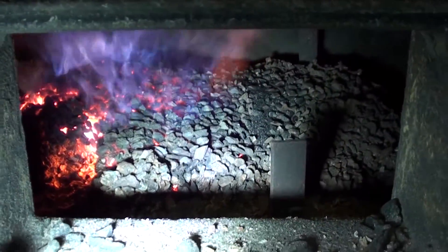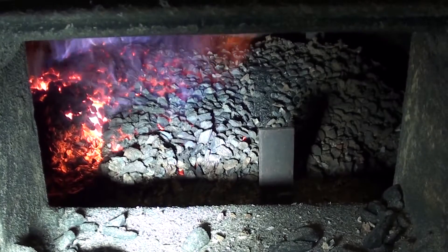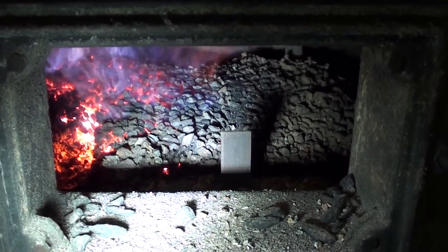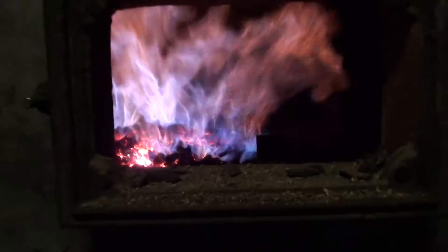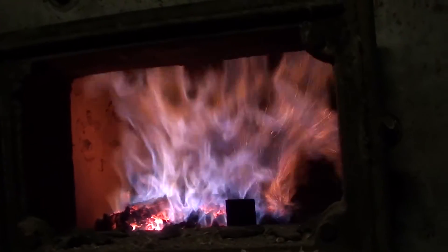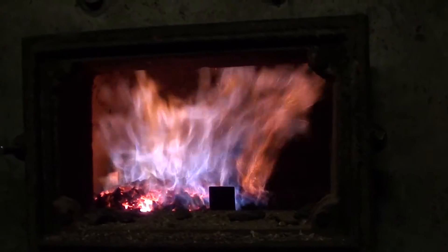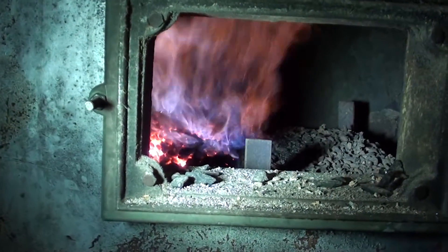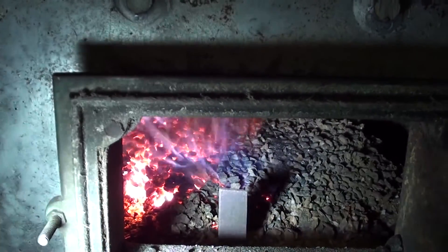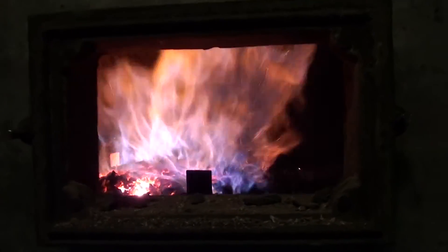If you watch, you can actually see the trimmer — the ring is coming around, it moves real slow. That's what it looks like inside the burner. Getting a pretty nice flame in there now, but the side over here is still dark. I'm going to actually try to pull some of that coal off the top and see if I can get it burning. About half the pot is burning really well.